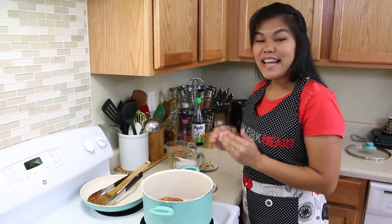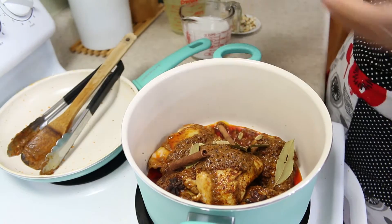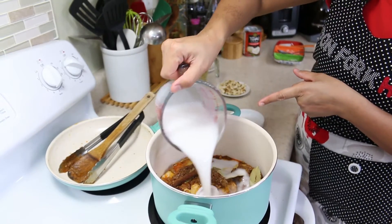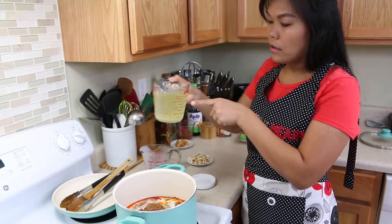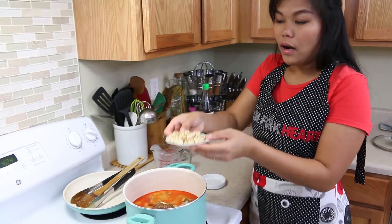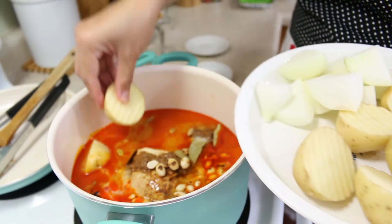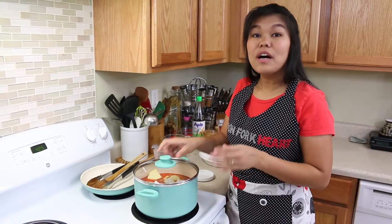Now we can start adding the next ingredients. All the herbs and spices we separated earlier — I kept the big pieces separate because they add texture and look prettier in the curry. Next, our coconut milk again — mmm, so creamy. Then our chicken stock, lotus peanuts, and potato and onion cut in big chunks, same as when you make a stew.